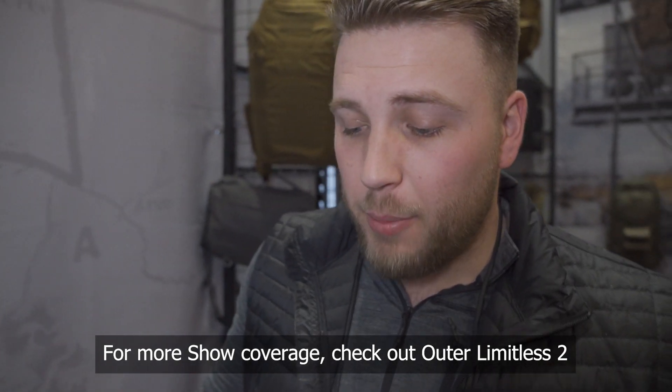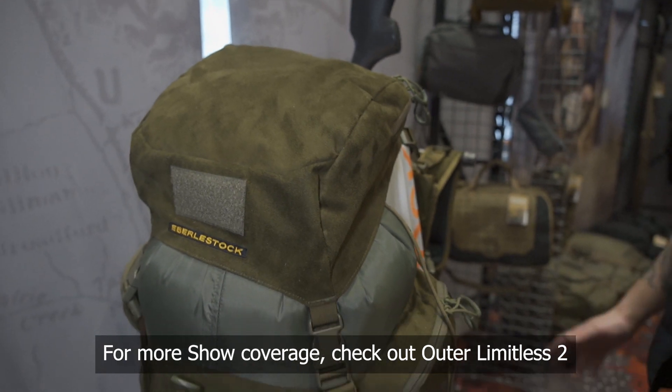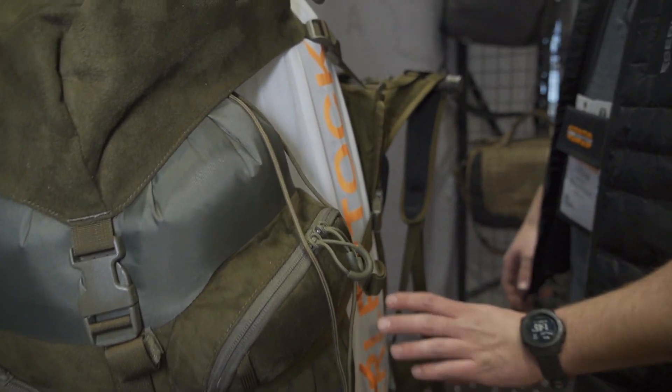This is the Eberly Stock new Team Elk pack. We've done a couple of renditions to it since the original version. Since then we've been able to expand the pack away from the frame to make it easier for meat haul capability.